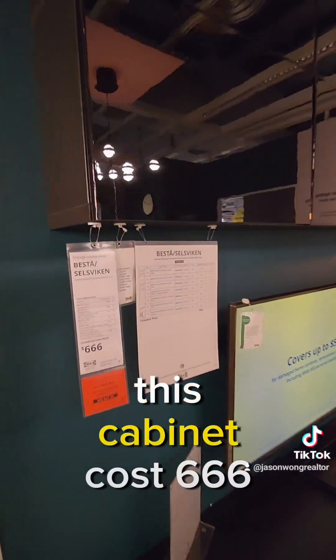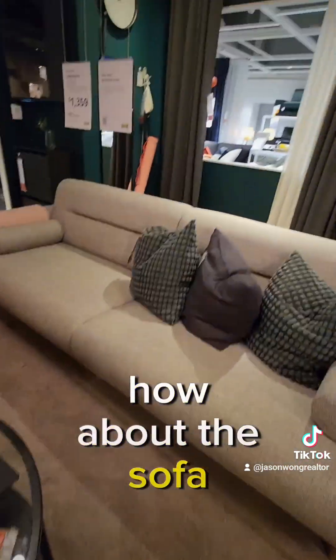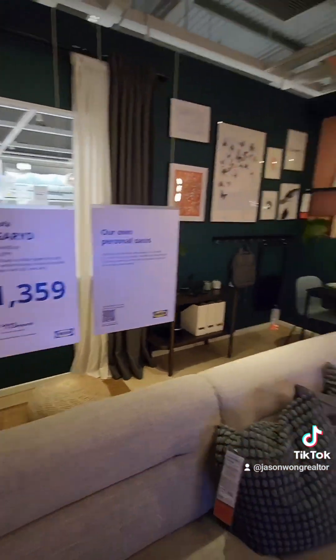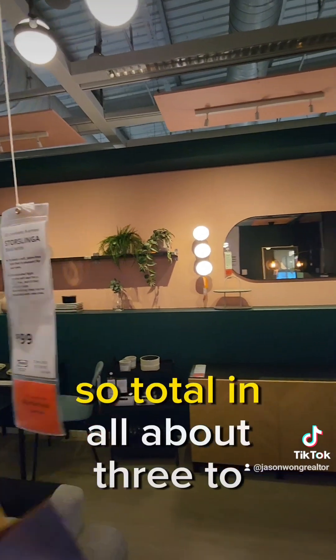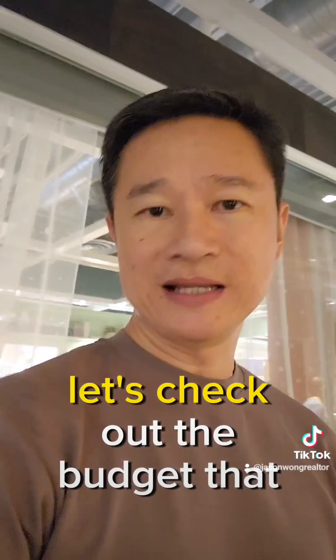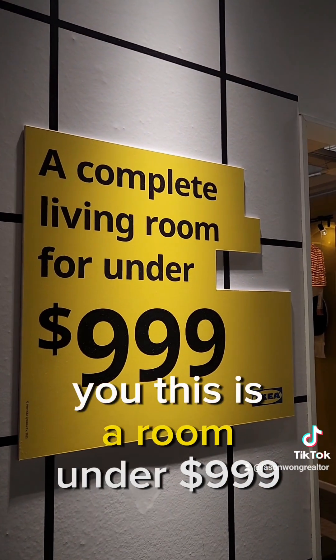Let me check out the prices for you. This cabinet costs $666, the console is $460, and the sofa will cost you about $1,359. And these nice lights over here? Just $99. So in total, about $3,000 to $4,000 and you can have this kind of look.